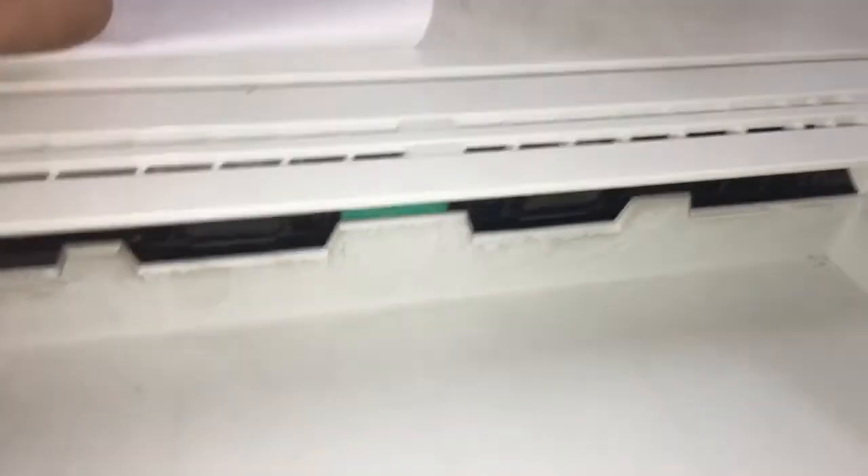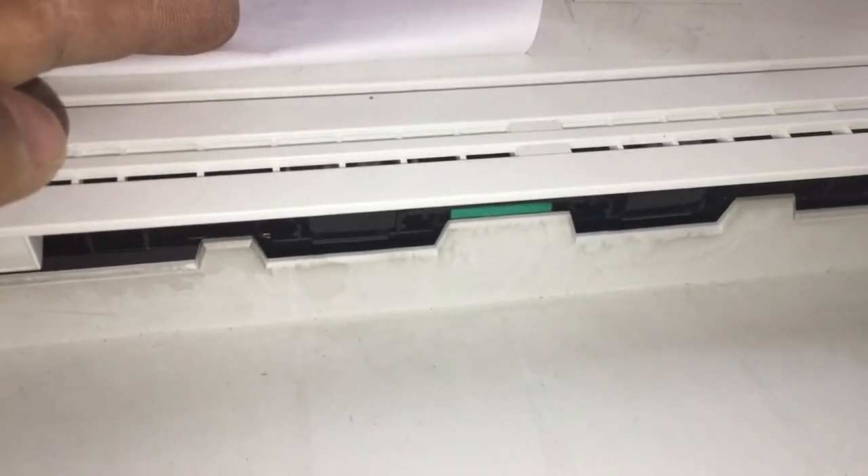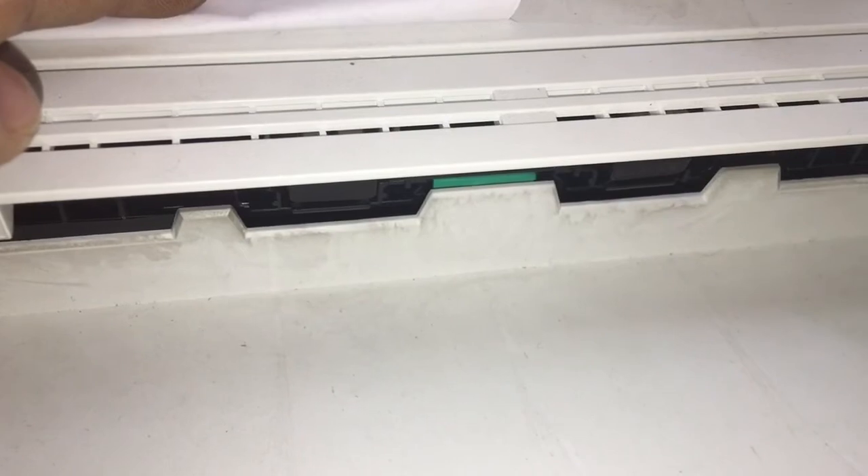First, I want to show you what it is — the cartridge is now in. Here we go. First, we have the cartridge to change the cartridge. Here is the song, so it's made really funny.